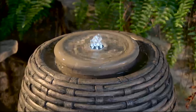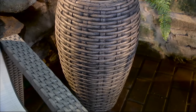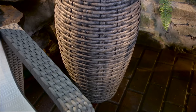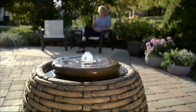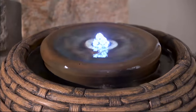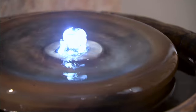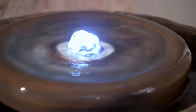Every space should have a feature, and whether it's during the day or at night, this could be the feature in your yard or on your deck. We even had folks buying them for their sunroom or solarium — they love that sound, and you can have this inside. Our fountains all come with a long, long cord — a 16-foot cord — so you can put it anywhere in the yard.